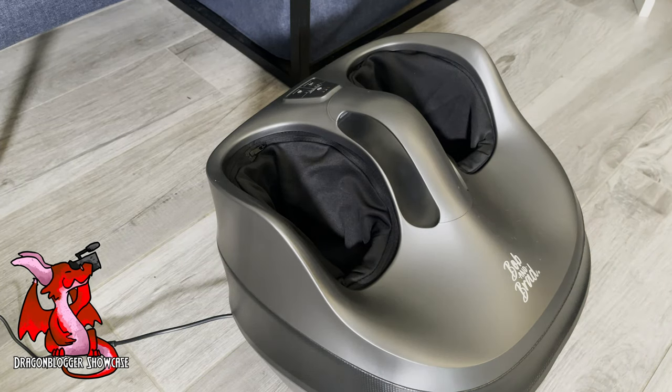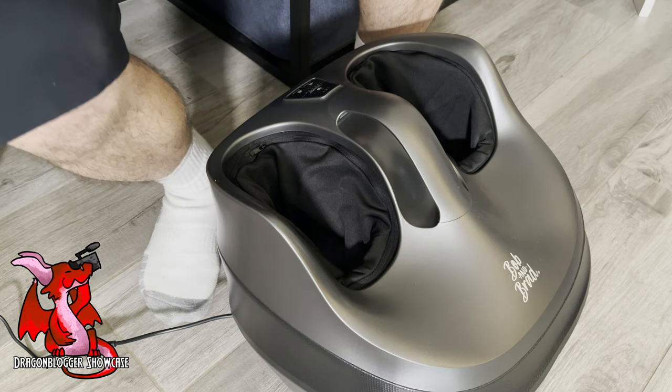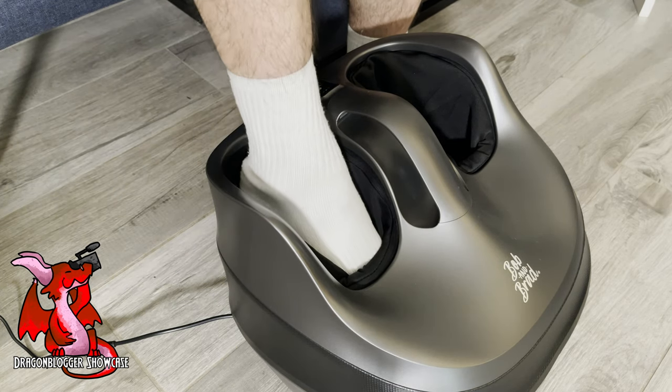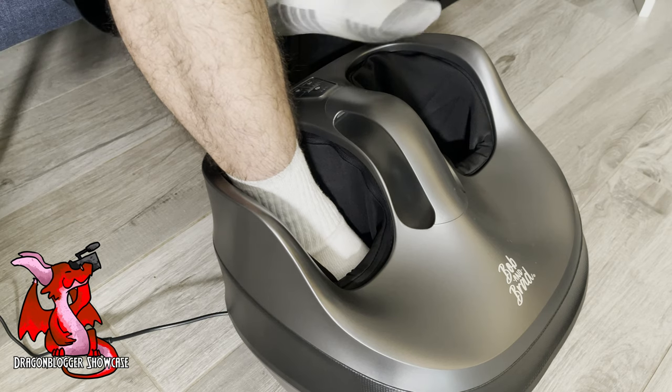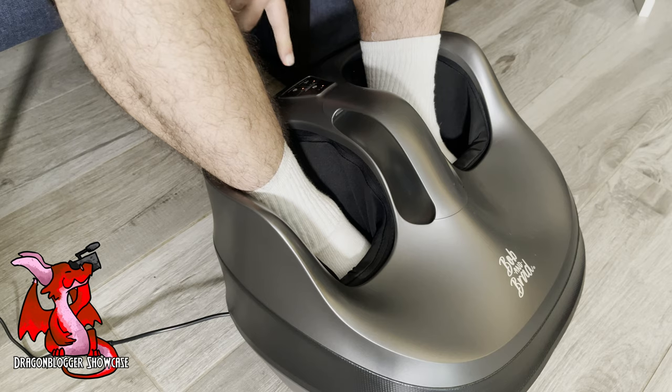I'm here testing out the Bob and Brad foot massage. This is a heating Shiatsu foot massage device that fits my feet surprisingly well. As you can see, I have a size 12 and a half foot and my feet fit in here and have plenty of room.